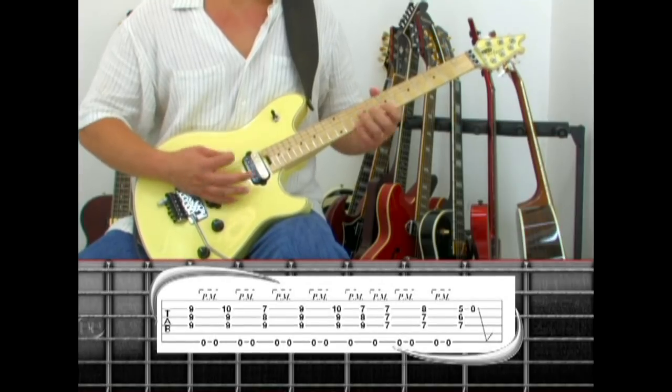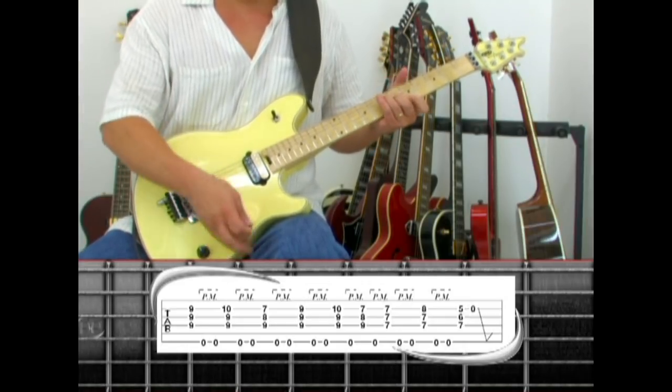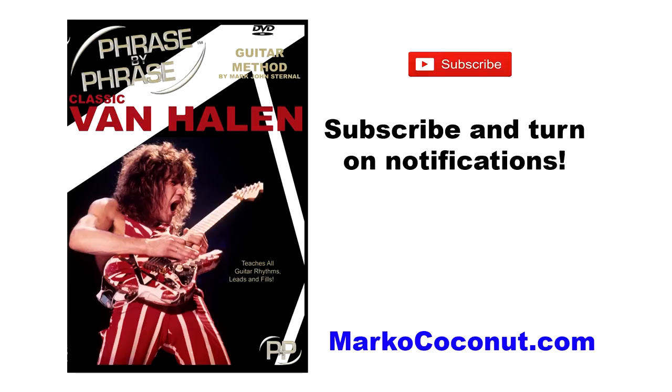That wraps up this announcement. If you are a guitarist or just starting out, I hope you will take the challenge and learn a new Van Halen song with me every Monday. I'll be uploading new lessons every Monday for the next several weeks. Enjoy. Subscribe and opt in for notifications so you never miss an episode.